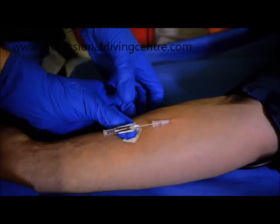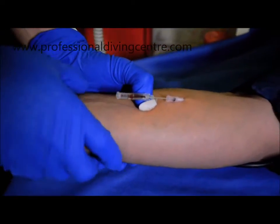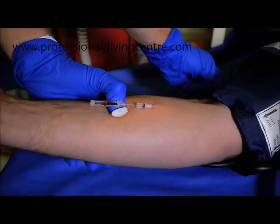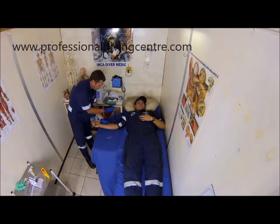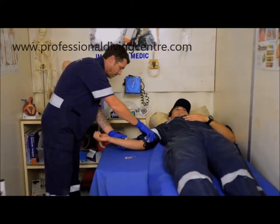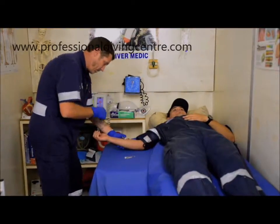Stop advancing the needle when there is flashback in the chamber. Release the blood pressure cuff. Keep the needle where it is and advance the cannula over the needle until it is all the way in.